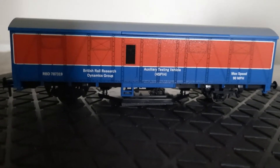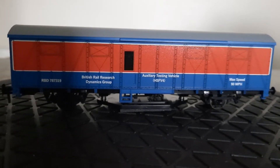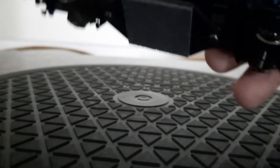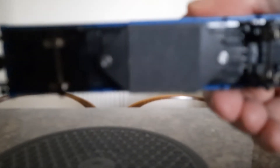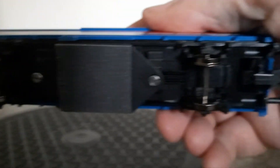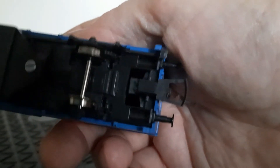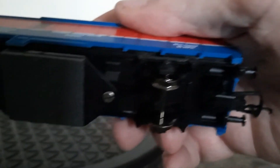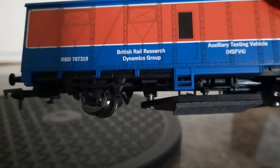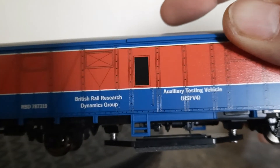I've got the RTC color scheme — the red and blue — to go with my Class 24. You can see that's the pad underneath. It's got NEM couplings there, no sprung buffers, just solid. Metal wheels. It reads 'British Rail Research Dynamics Group, Auxiliary Test Vehicle.'